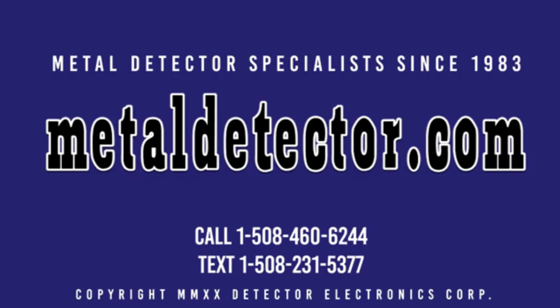We are the exclusive GroundTech importer and distributor to the region. Call, click, chat, or text us today. Call 1-508-460-6244 or text 1-508-231-5377. Be sure to like and subscribe today. Click on the link below this video to learn more about the Discovery SM and SMR models.